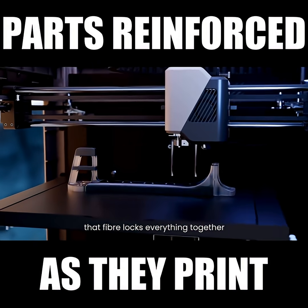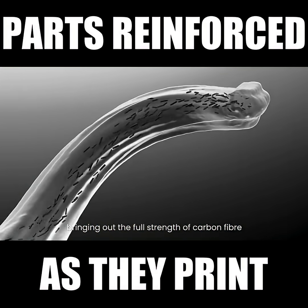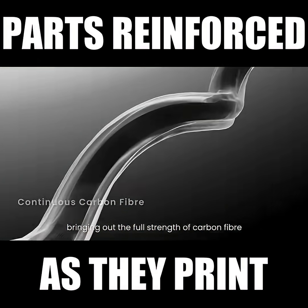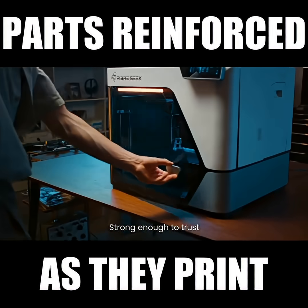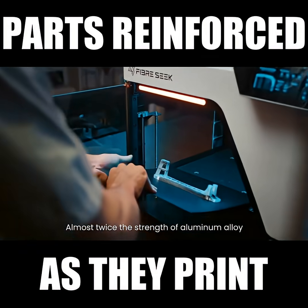Like rebar and concrete, that fiber locks everything together, bringing out the full strength of carbon fiber. That's how we go from 70 to 900 megapascals — strong enough to trust. Almost twice the strength of aluminum alloy.